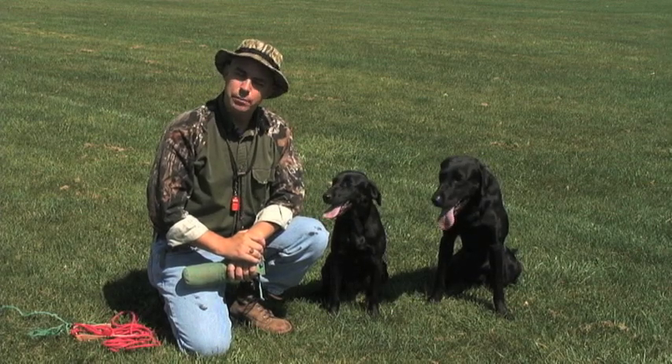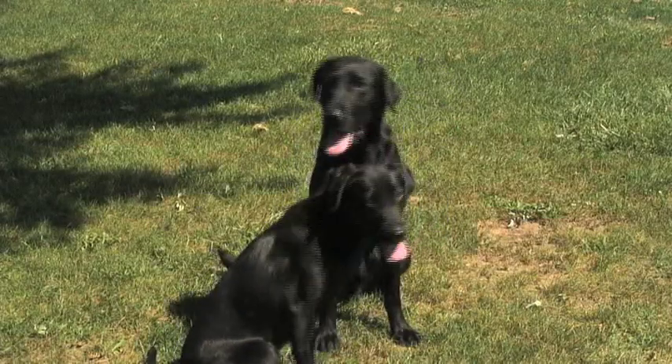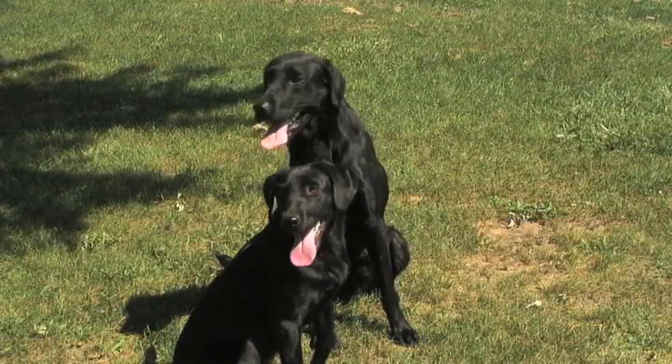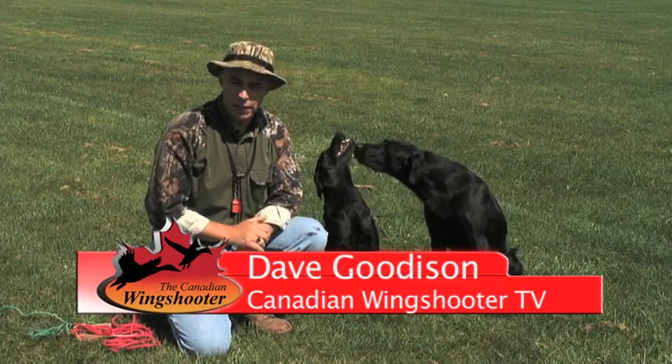The sit command is the basis and the foundation for all other lessons that you need to teach a dog to be an excellent dog in the field, in the hunt test, or in the field trial. We're going to begin with some simple lessons here and we're going to teach you how to teach the sit command.